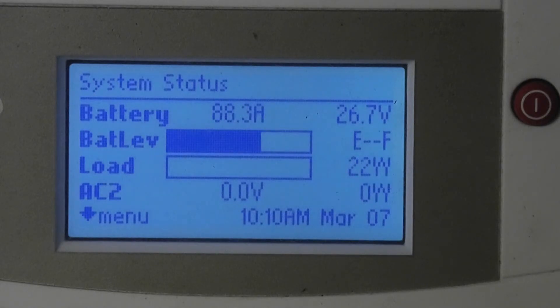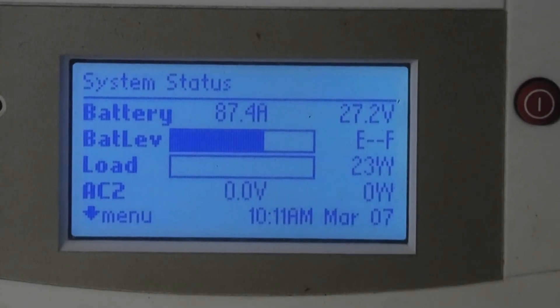The battery voltage immediately starts going back up, but it stops reporting the batteries as full because now it's saying, 'Look, I'm putting this huge amount of amps into the batteries and the voltage isn't way up high yet.' Of course, as it cycles that'll happen. We're already back up to 27 and climbing. Let's take this off the tripod.